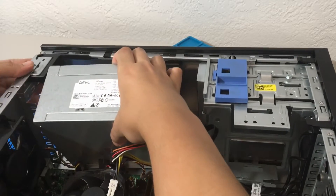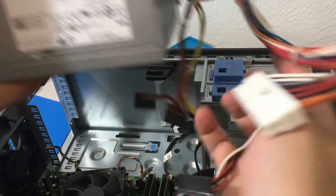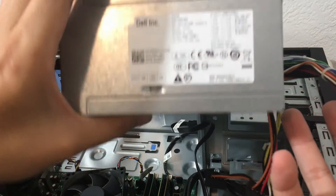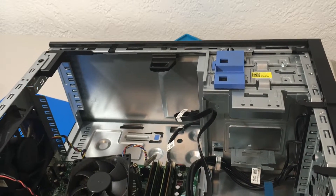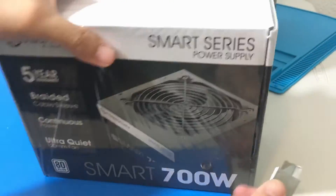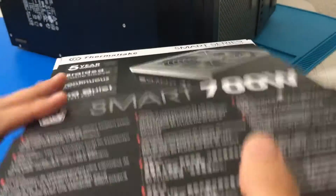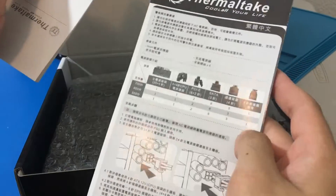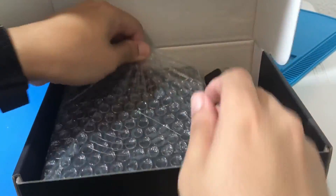Let's pull it out of the case — we got our spaghetti wiring. Next, we have to open up our brand new power supply. We got our Thermaltake 700W Smart Series. I do recommend reading the instructions. It has got a power cord as well and some screws to go with it.